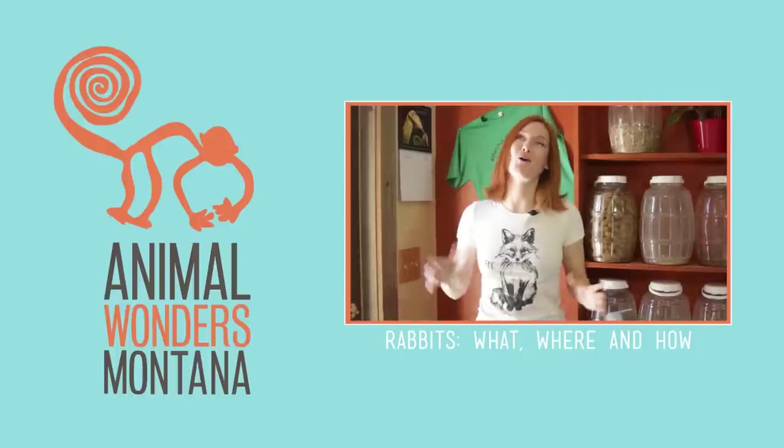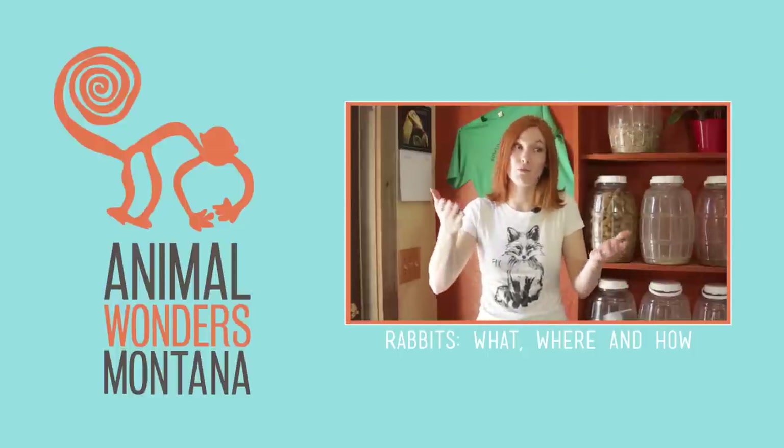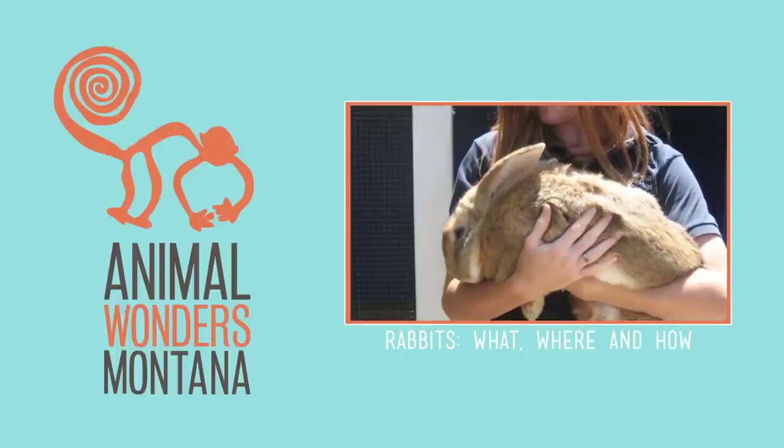Rabbits! We all know and love the little, or sometimes ridiculously huge, fluff heads. Rabbits can't turn their eyeballs — their eyes are on the side so they can see everything.